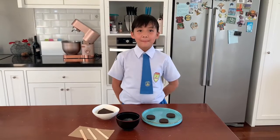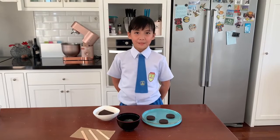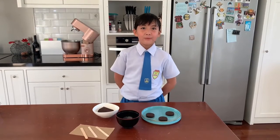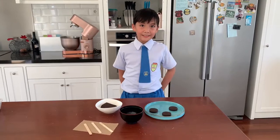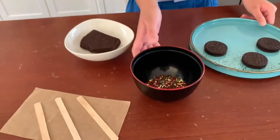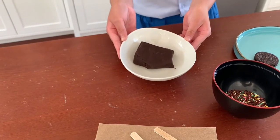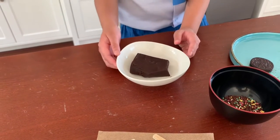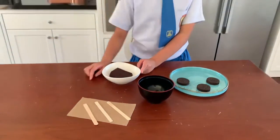Good morning everyone, my name is Sophia Palamito. I'm from 3D Beef. Today we are making Oreo Pops. The ingredients are three Oreo cookies, some sprinkles and 100 grams of chocolate bar. And we will also be needing three sticks.